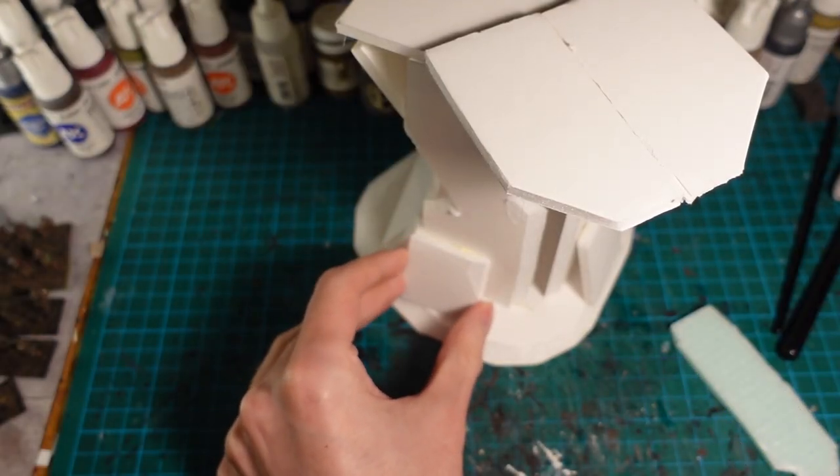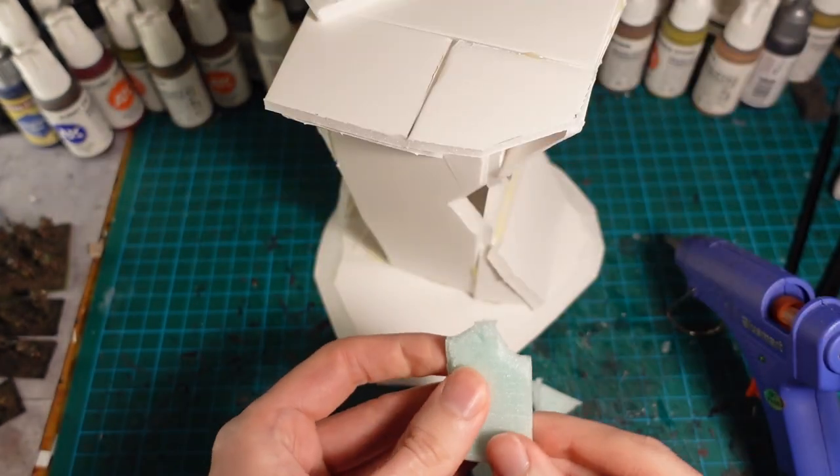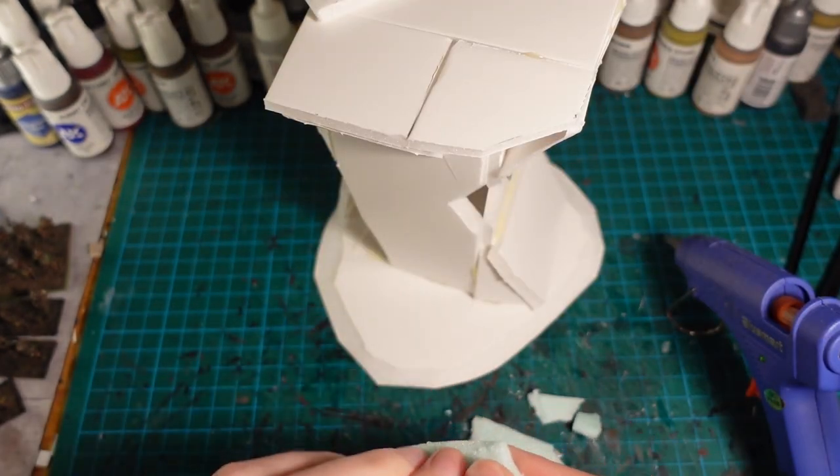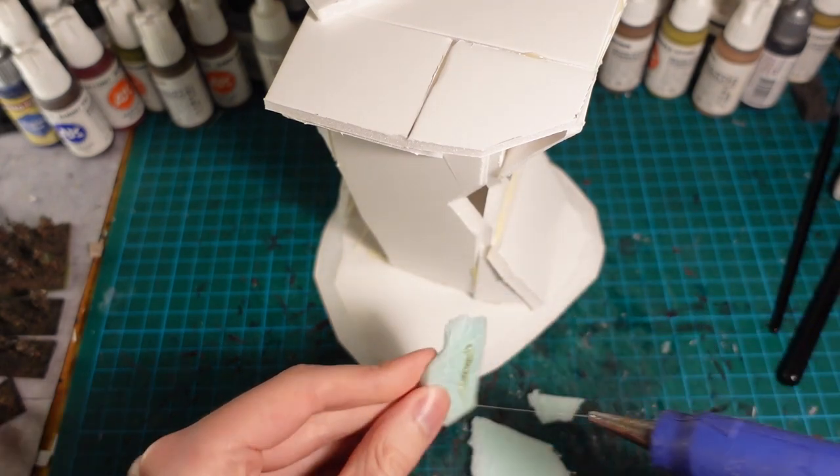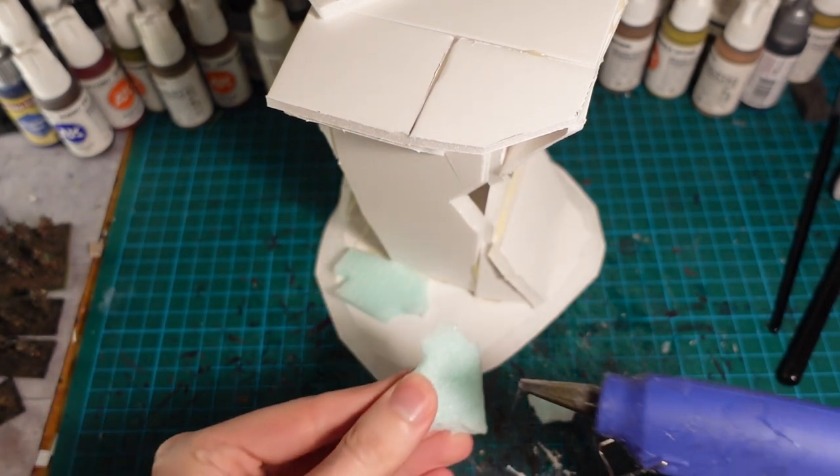Then to break up the flatness of the sides, I added some more foamcore as well as some underfloor insulation board just to give some kind of rocky texture on the base, where you have sort of broken concrete or stone ledges.